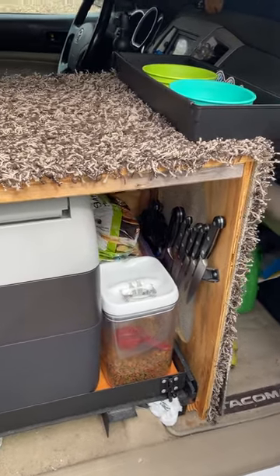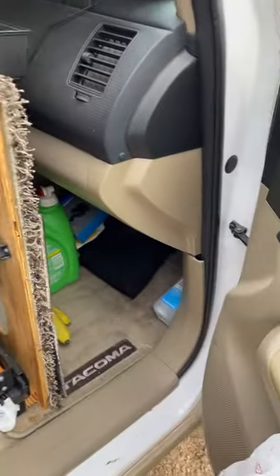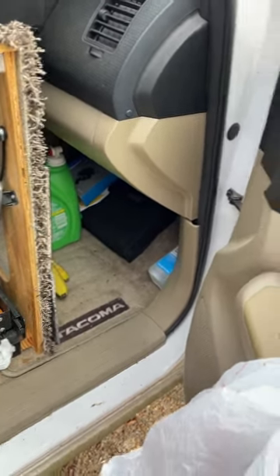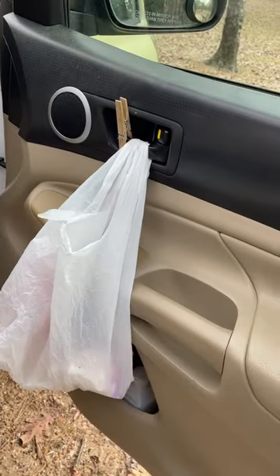Back in the back there's my bread, my floorboard. You can see I have an extra container of rinse water and a little trash bag for convenience.